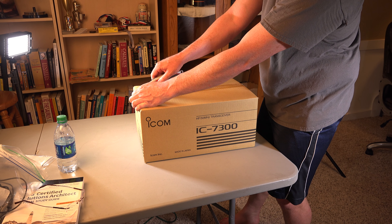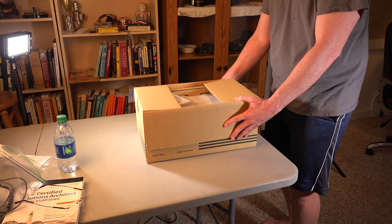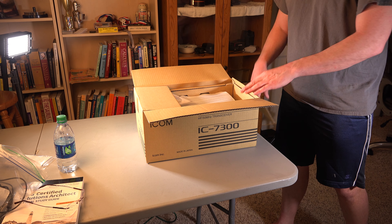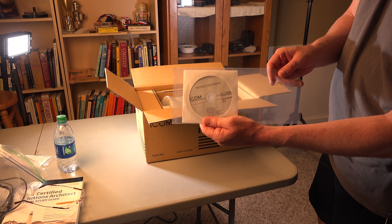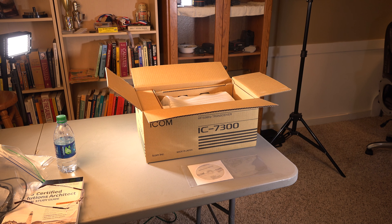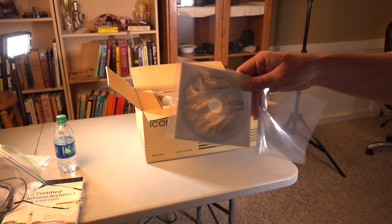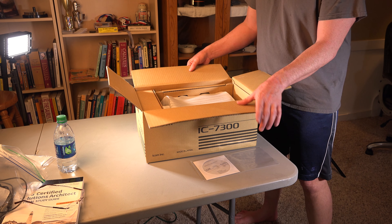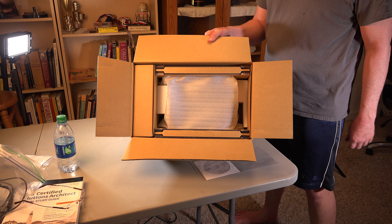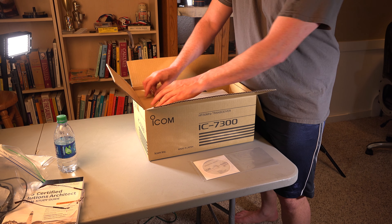I'm actually going to keep the box. I'm going to keep everything original, in case I want to sell it in 10 years or so. Instruction manual. Take this box out.